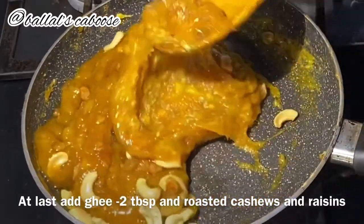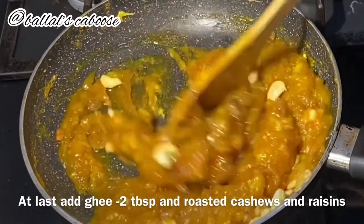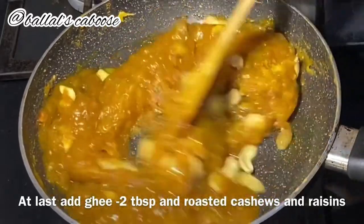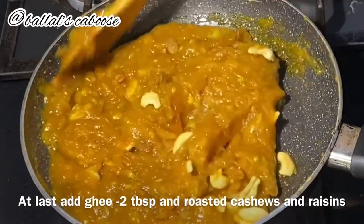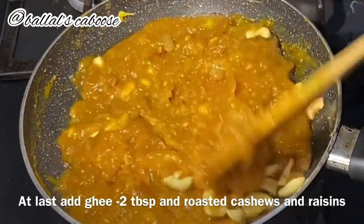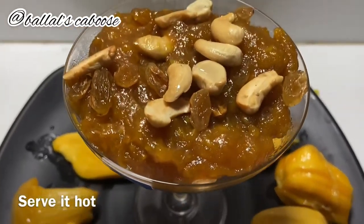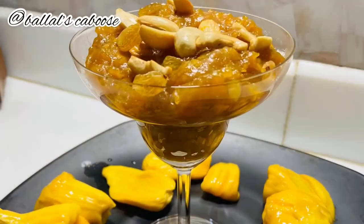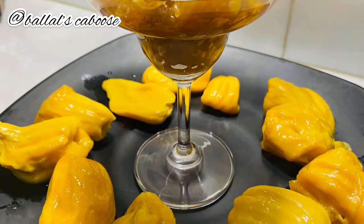Put it on the plate, you can cut it on the plate, and you can taste the Jackfruit Halwa on the plate. I'm sure you will enjoy this recipe. If you like it, please like and share it with us.